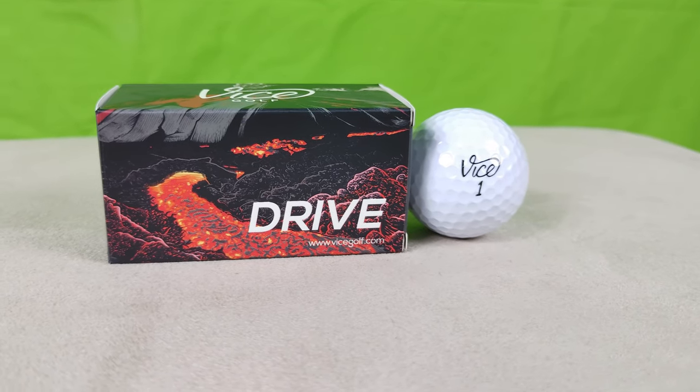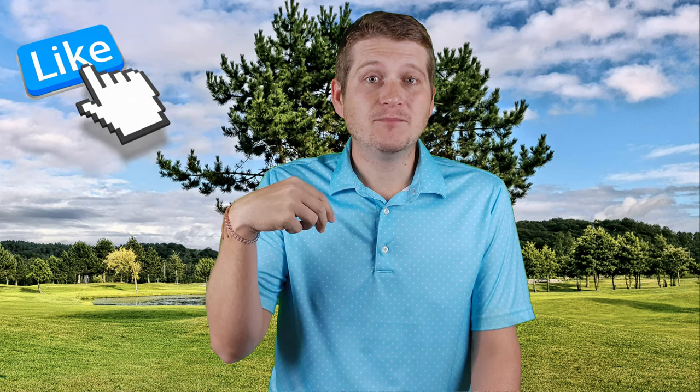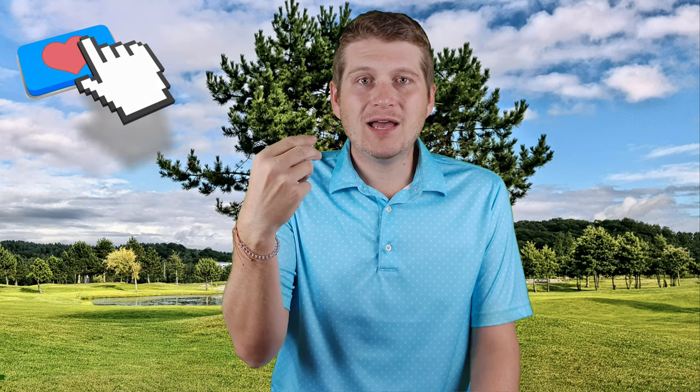It's a two-piece golf ball, probably meant to go up against the Callaway Super Soft or maybe a lot of Top Flight balls, things like that. These balls actually retail for $19.99. You can get them less than that if you buy in bulk — they have a program where the more you buy, the more you save. If you buy five boxes, you get them for $11.99 a piece plus shipping. Shipping ends up being like $6 or $7 for all of it together. So all in all, you're looking at about $12 a dozen, which is a great price point — about a dollar a golf ball.